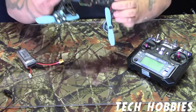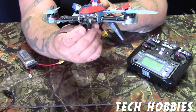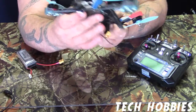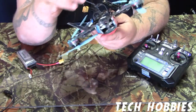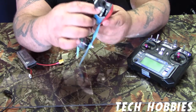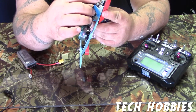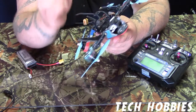Carbon fiber frame. 1080p camera, you'll see right here. Also, your SD card goes in behind this ribbon cable right here, which is kind of a tough design because you've got to stretch the ribbon cable pretty good. But it does come with another one.